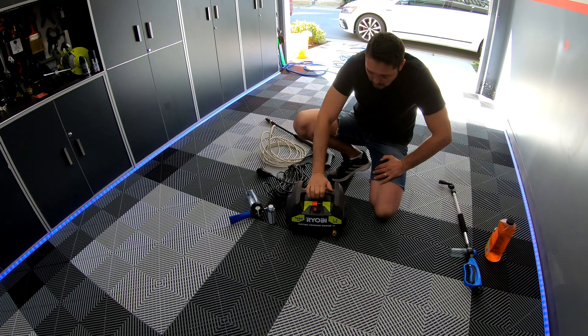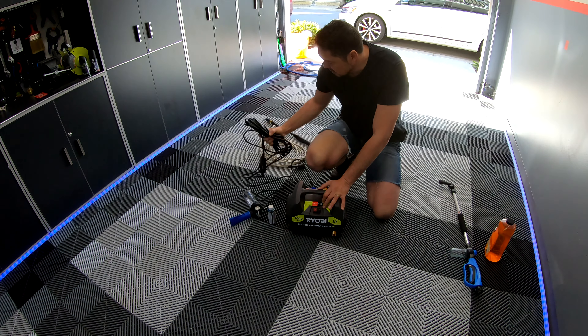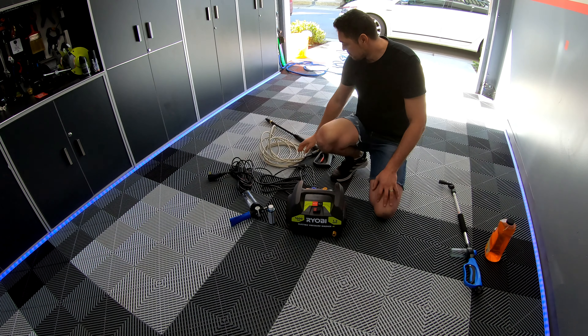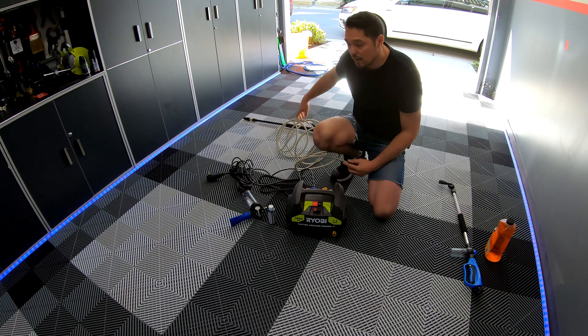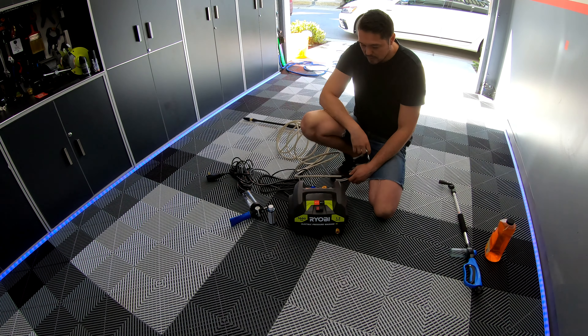So this is for small jobs — if you want to wash your car I think it's great. It has enough wire for your power cord. The only thing is the hose is pretty small, so if you want to wash your car you have to go around and move this all the time.